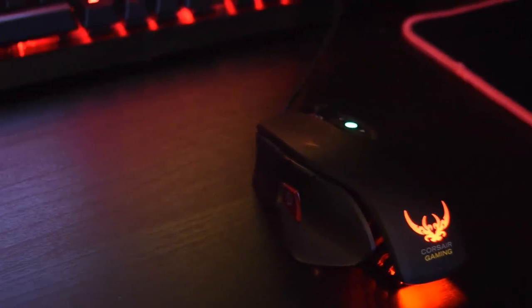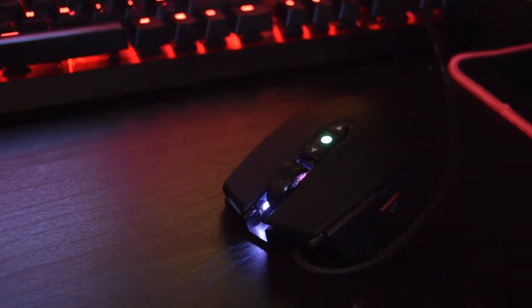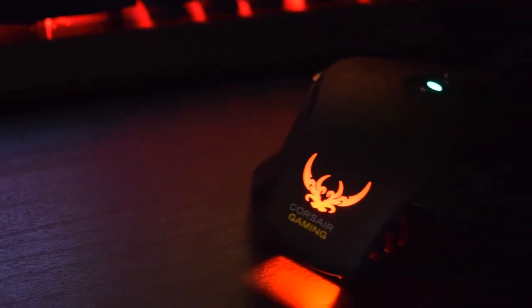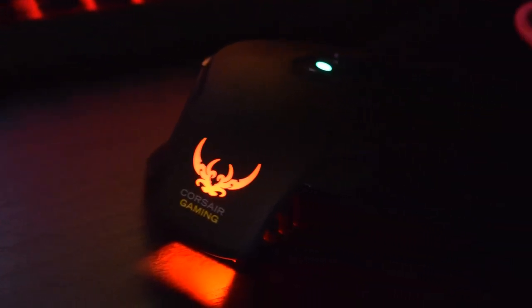This is my mouse — the Corsair M65 RGB. I really like this mouse; it feels great and it looks great, and that's good enough. This is my keyboard — the K70, also from Corsair. It's red, not RGB, but I like the red so I'm happy.